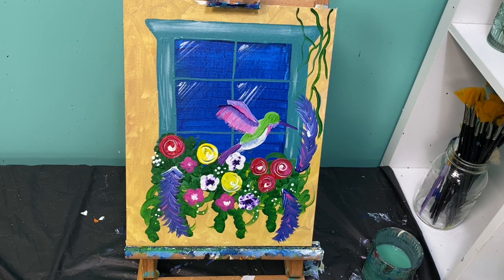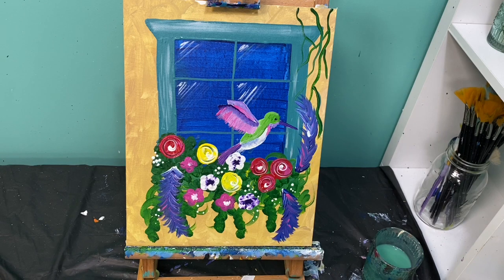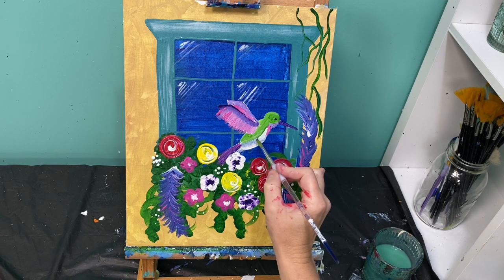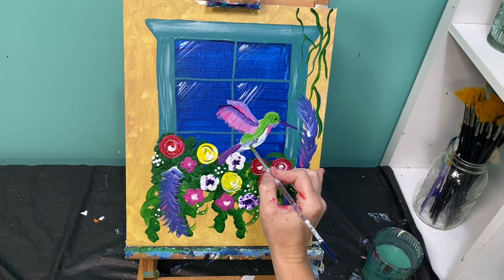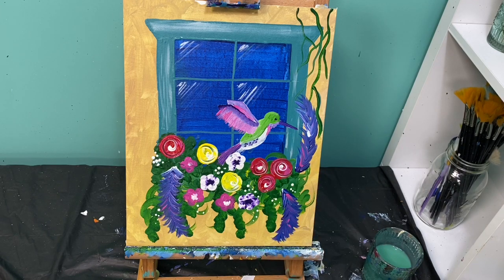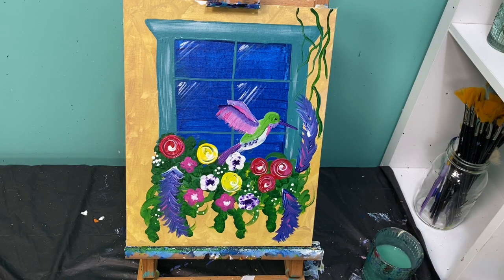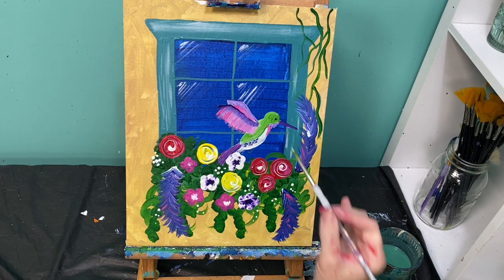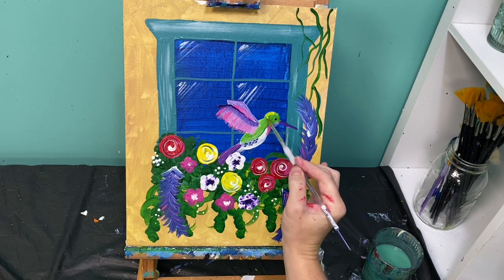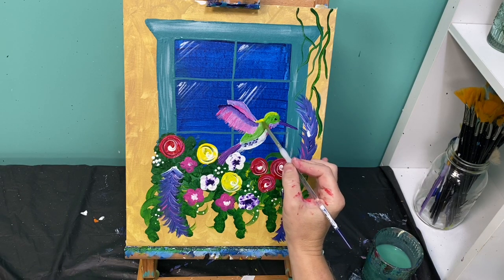Then I'm going to use the back of my paintbrush with some dark purple paint and put a little eye spot right there. A little bit more dark purple paint — I'm just going to add a couple of small lines down here for his belly. I also want to lighten the top of his body up so it looks like he's got some sun shining on him, so I'm going to use a little bit of yellow paint and add a little bit of yellow up here on the top of his head and going down his back.